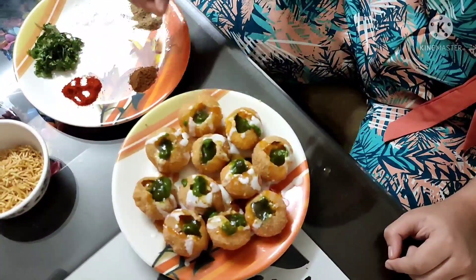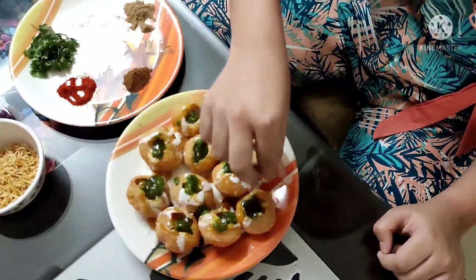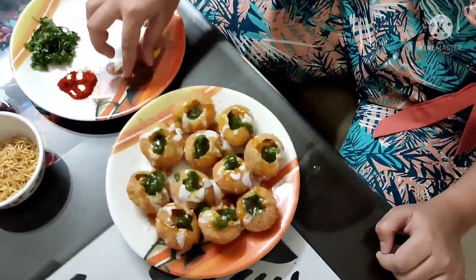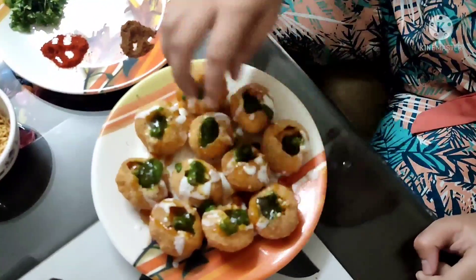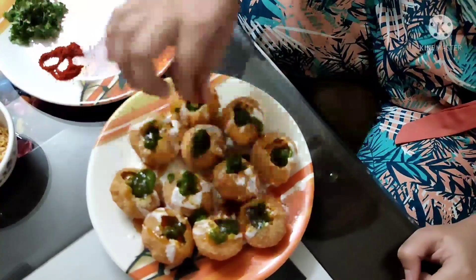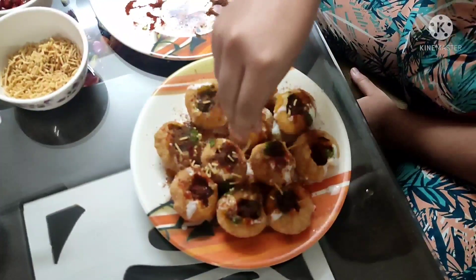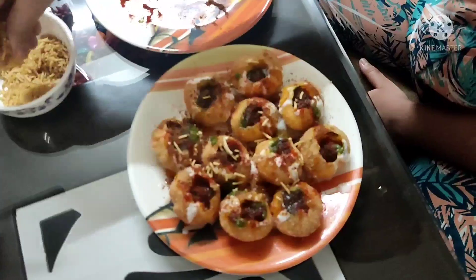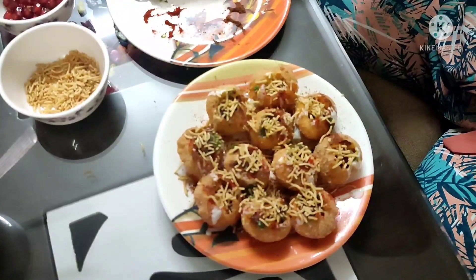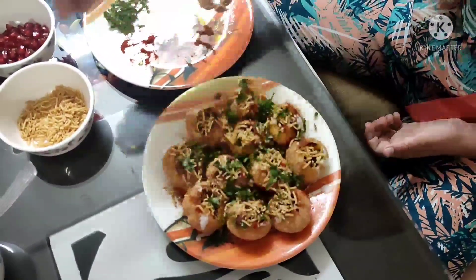Now I will put some chaat masala, some roasted cumin powder, and red chili powder. Now I will put some sev. Now I will put fresh coriander leaves in it. And now pomegranate.